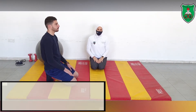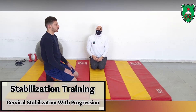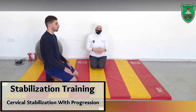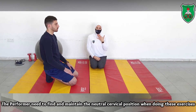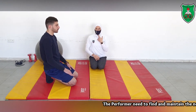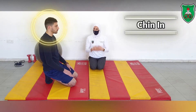Cervical stabilization exercises with limb loading, emphasizing cervical and thoracic extensors, is very important to explain to the performer before the start of these stabilization exercises — specifically the neutral position of the cervical spine. Imagine something pulling you upward, so you will perform a slight nodding and tucking your chin in.